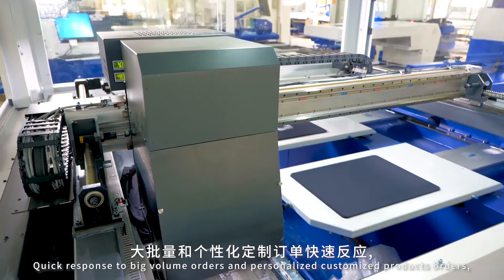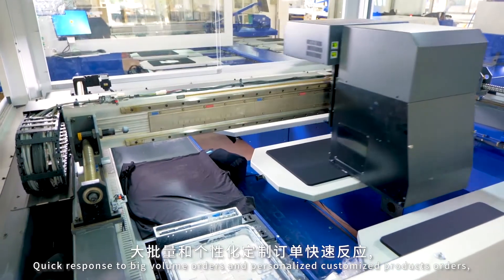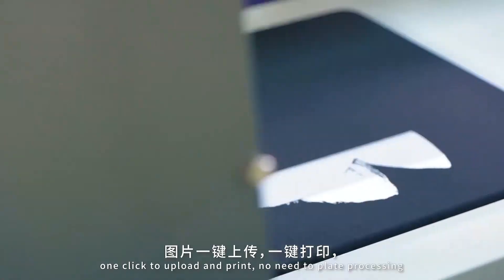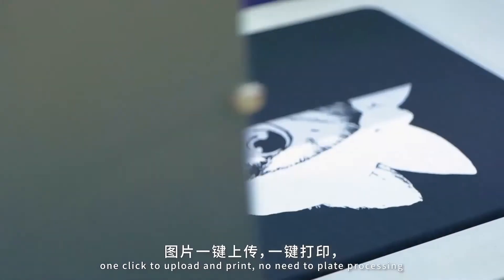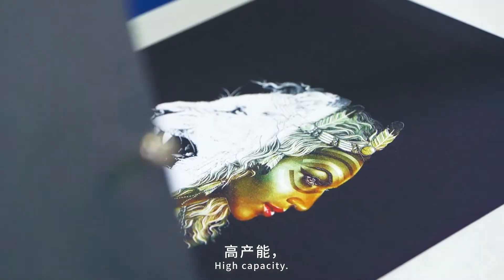Quick response to big volume orders and personalized customized product orders. One click to upload and print — no need for plate processing and no alignment, efficient and environment friendly.